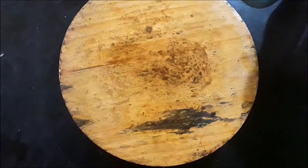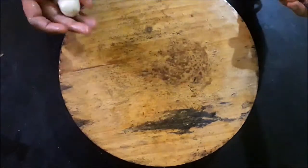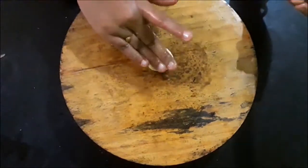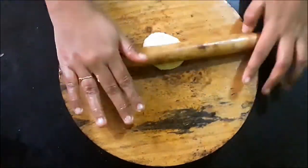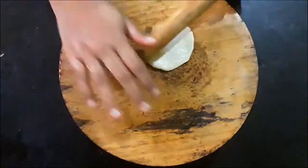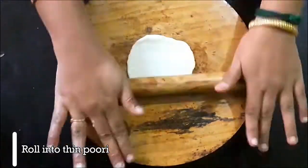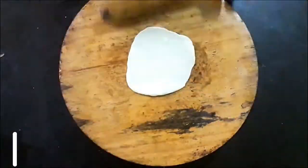We will use a small donut shape. We will cut the donut and remove it. Now we will use a round shape, a small donut.